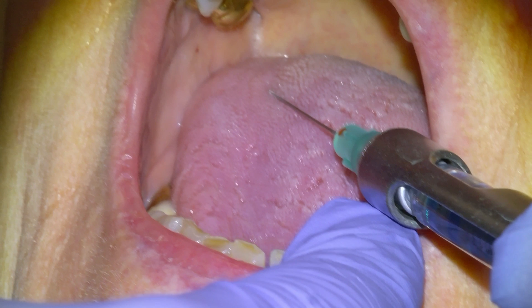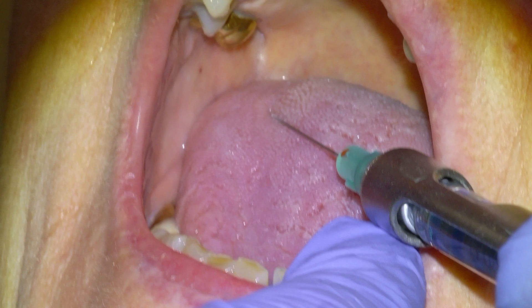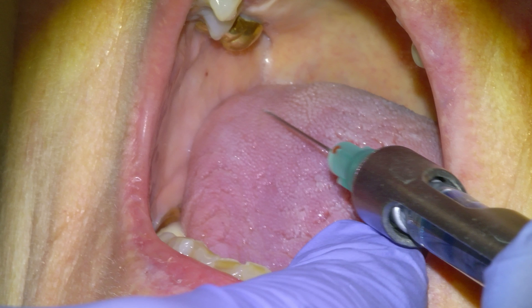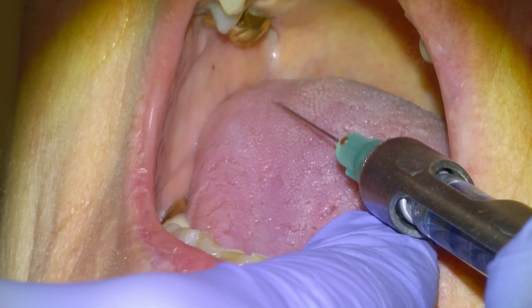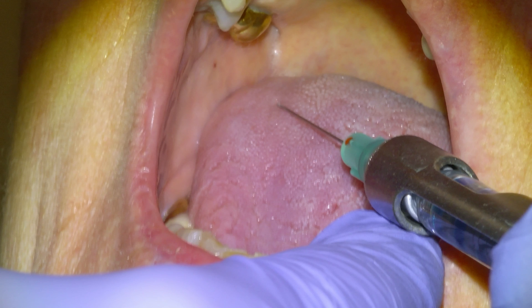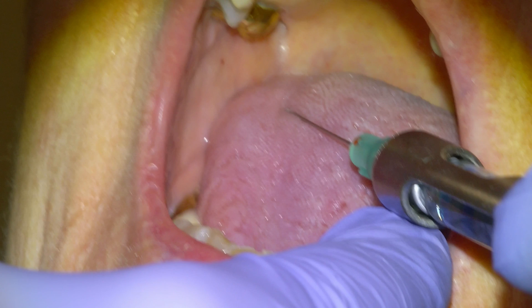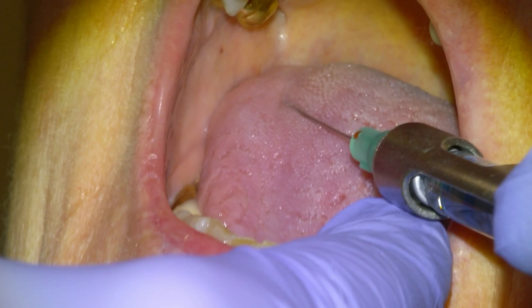Here's a little pearl: if the tongue is in the way like it is in this case — a large space-occupying tongue — just give it a little poke with the needle and it will retract like a snail going back into their shell. Then you don't have to worry about it for a good 10 to 30 seconds, which will give you time to administer your block. Just say, 'You're going to feel a little pinch on the tongue.' It will retract, and then you can go ahead and inject two thirds up the raphe.